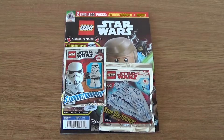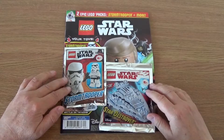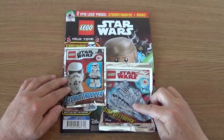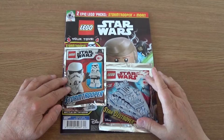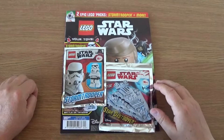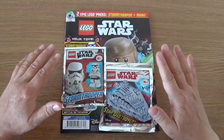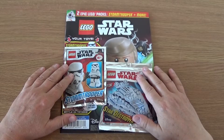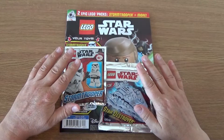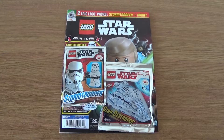The reason I got it is because this particular issue has got two free gifts. Quite often with the Star Wars magazines you'll only get one build, one LEGO thing to build, and it tends to be without minifigures. You don't usually get minifigures with these, but this one has got a Stormtrooper. Still, £5.99 for a Stormtrooper is probably not particularly bad value. The comic is designed at younger people than myself, but I'll build these items and give you a quick flick through the magazine to show you what's inside.